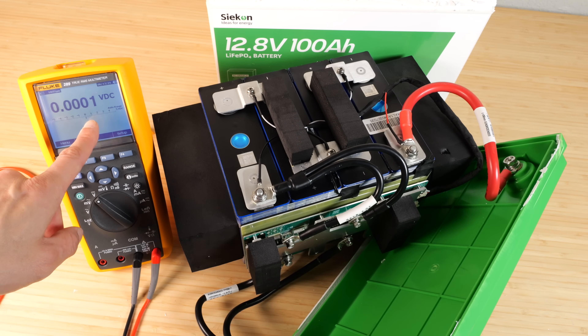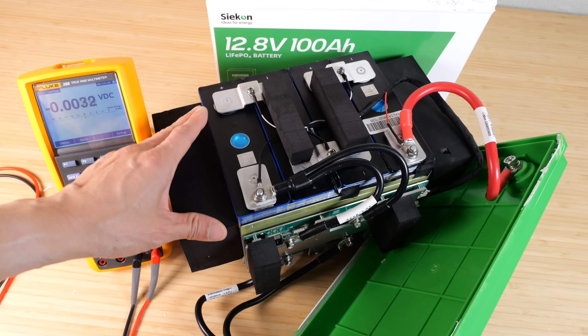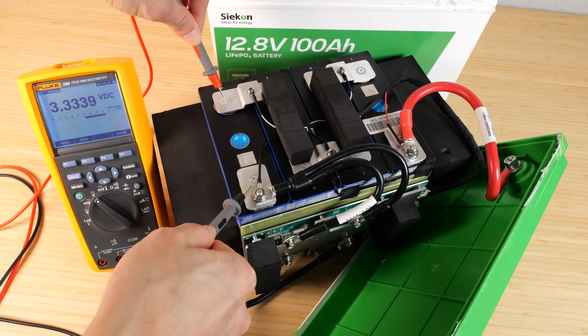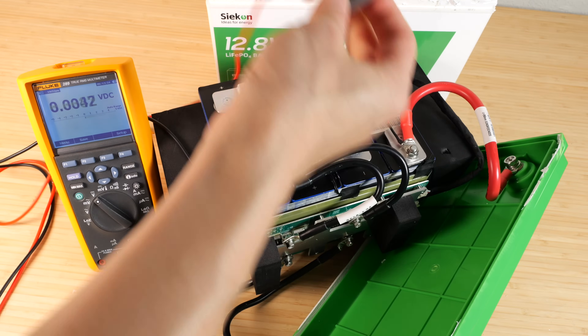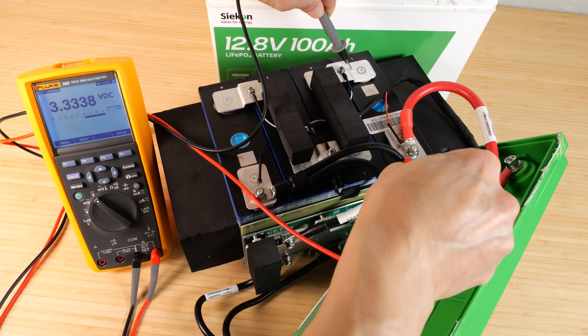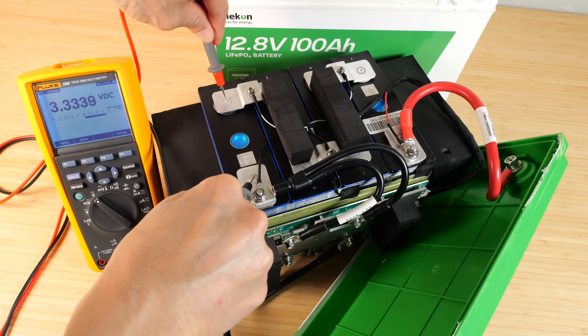I have a multimeter here that's accurate to within one ten-thousandth of a volt. I'm going to measure each cell to see how close in voltage they are to each other: 3339, 3338, 3337, 3338. Very, very close. The internal BMS has equalized all of this to within 0.0001 volt.